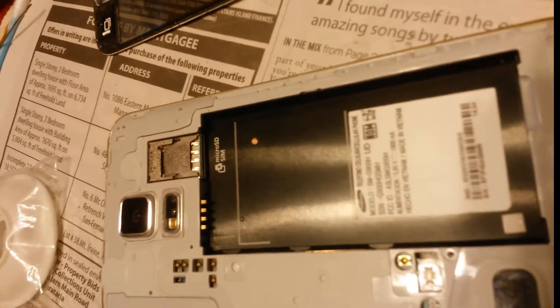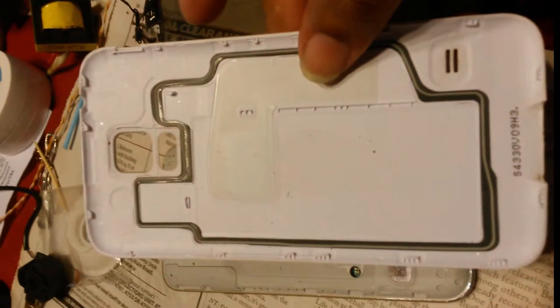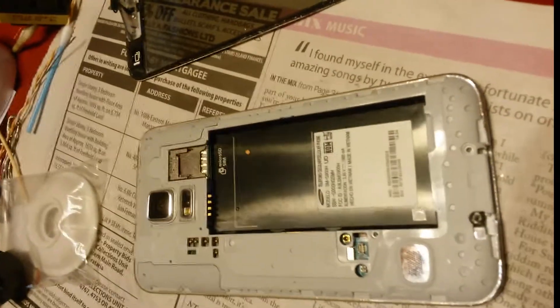Disassembly of a Samsung SM900H. The back cover comes off pretty easily — I just pry that off and take off the battery.